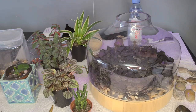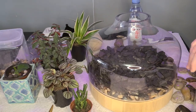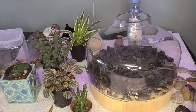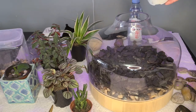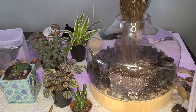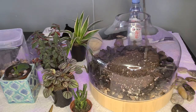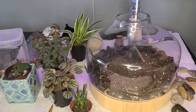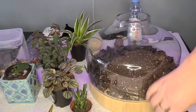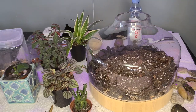Now we can put some soil in. What I have is a very well-draining mix — it's a combination of orchid bark, perlite, sphagnum moss, and regular cactus potting mix. I'll put a thin layer in first because I'm going to do something else after. Let's spread that around and put some more in — I hope I made enough of this mix. I think I did.